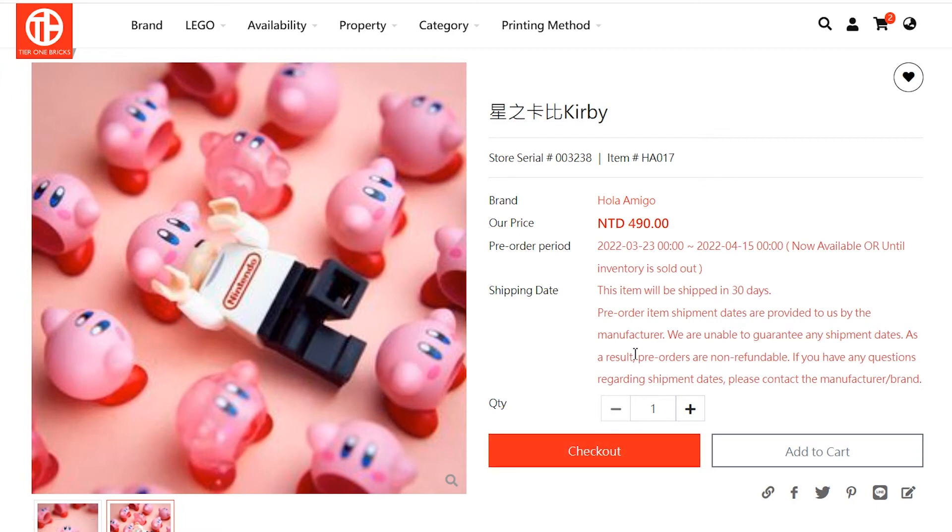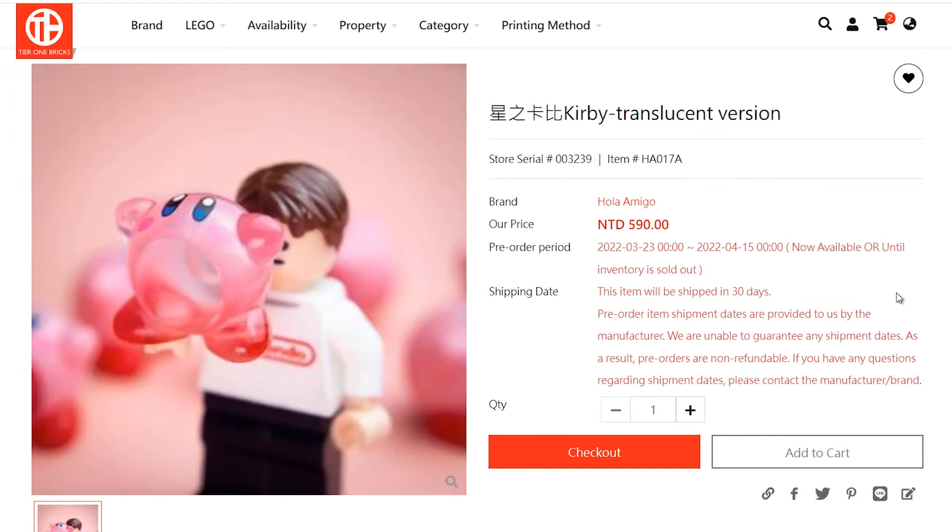And if you prefer seeing precisely what Kirby is chewing on, they also have the translucent version. The translucent version is see-through, so you'll be able to see the eyes of the minifigure and the top of the head. If you have a face with a scared expression, you'll be able to see all of that as well as the mouth.